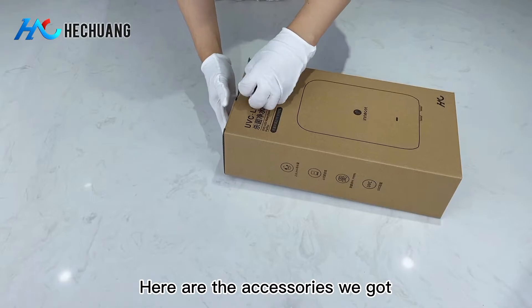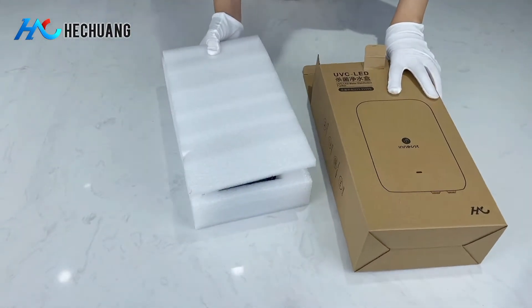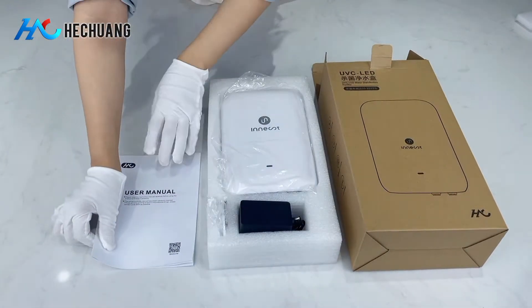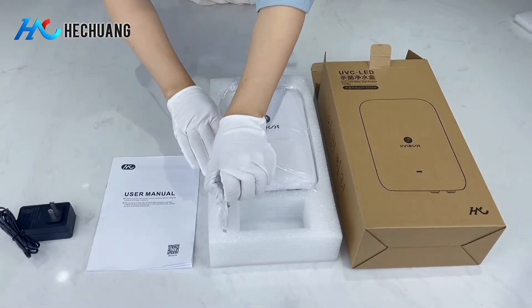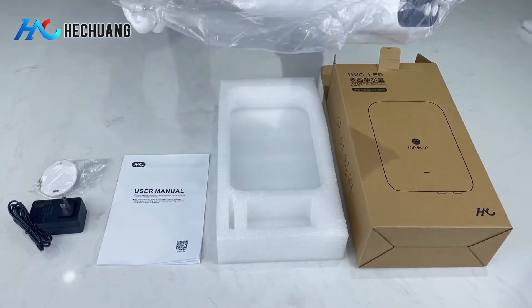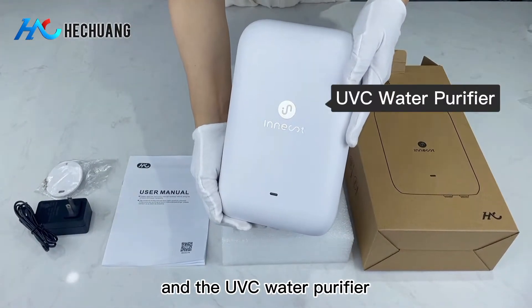Here are all the accessories we got: a user manual, a power adapter, the backboard and screws to fix the water purifier, and the UVC water purifier itself.